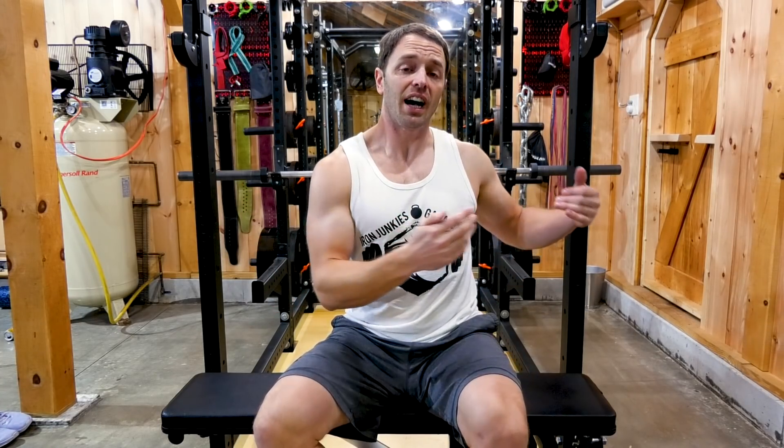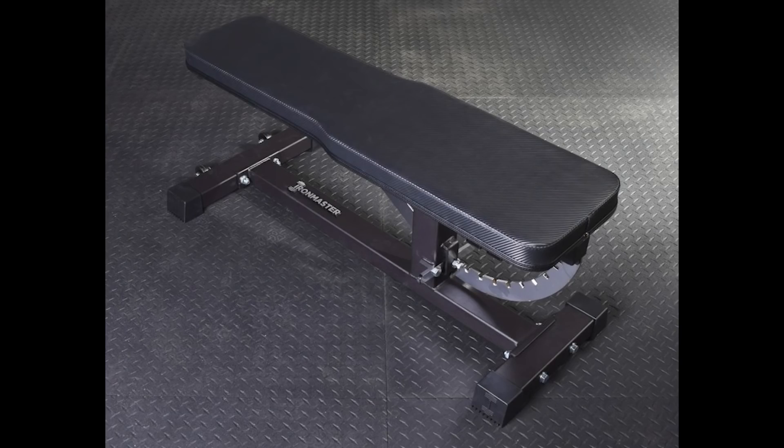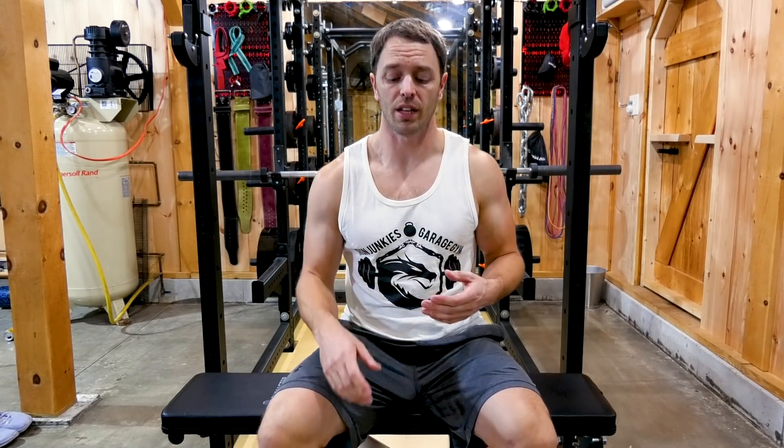My biggest complaint of this bench is I wish it had a grippier vinyl — that's a personal preference thing, but it's also my biggest complaint of my Rogue adjustable bench 3.0. Now Rogue has since made a grippier vinyl pad option, and Iron Master has a similar option for this bench as well: the hybrid pad upgrade, which has half the bench at 10 and a quarter inches wide and the other half at 12 and a quarter inches wide with a grippier vinyl, though you do have to order it separately at an additional cost.